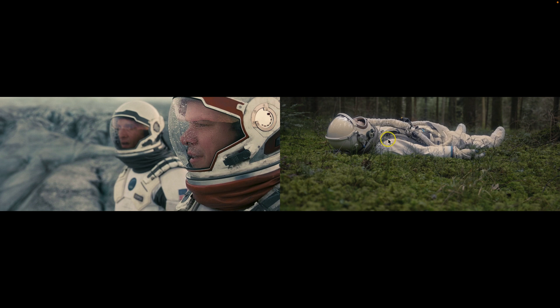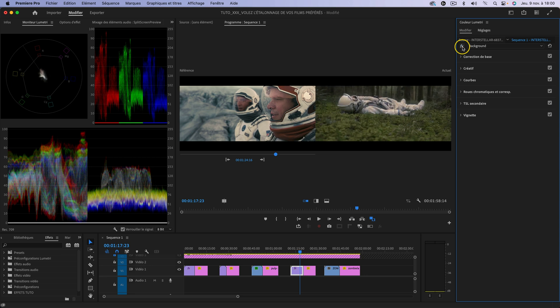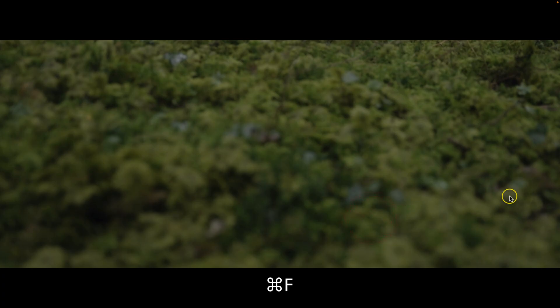On est plus proche de la référence maintenant qu'on a retouché la combinaison. Je vous montre l'étalonnage avant et après, avec le color matching de Première Pro et un peu de travail d'étalonnage. Voici le résultat en plein écran.